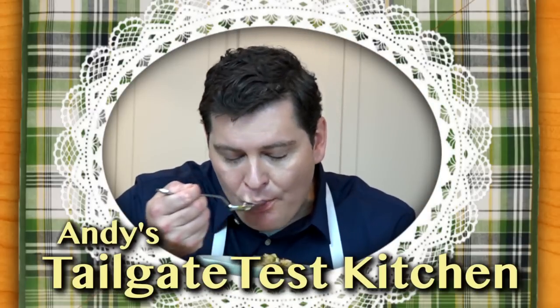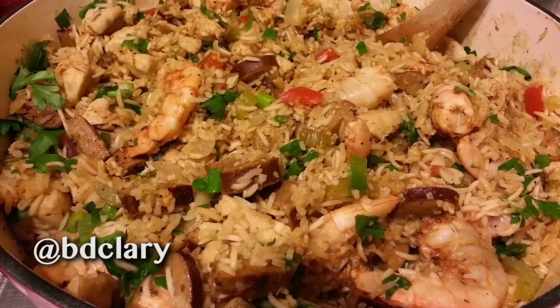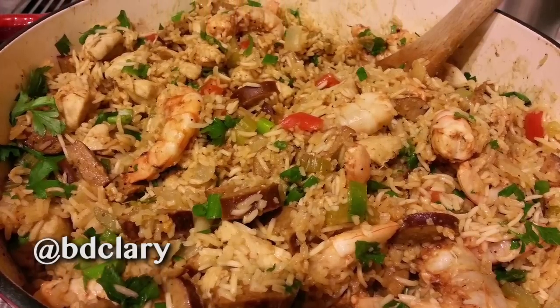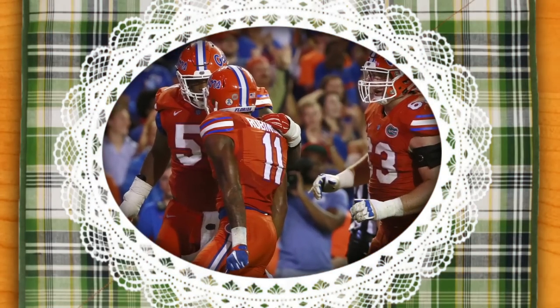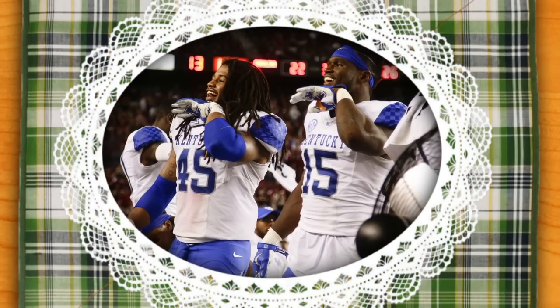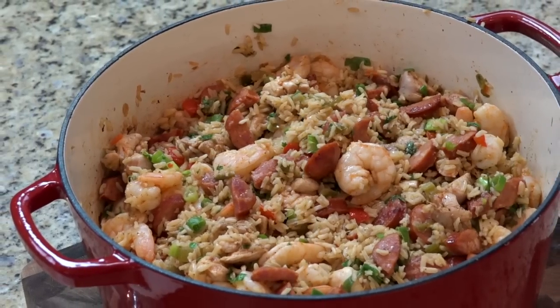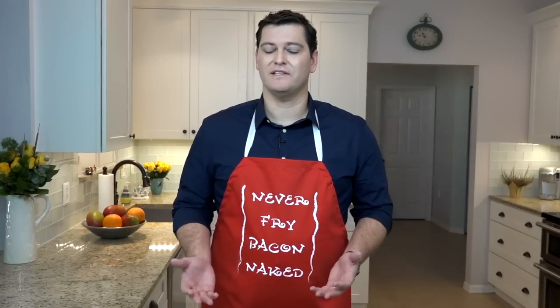Hi and welcome to Andy's Tailgate Test Kitchen, where I recreate the recipes you send to me. This week's recipe comes from Brian Clary, and he's a Florida grad who lives in the Atlanta suburbs. I think this is a good recipe for this week, especially for him. Brian's Gators are playing Kentucky, and there's a very good chance Kentucky could snap a long losing streak against Florida. So today we're going to make Brian's Jambalaya recipe. It's easy to make, you put it in one pot, and then once the game starts, it'll be there for you, whether you need it to celebrate or to comfort you.